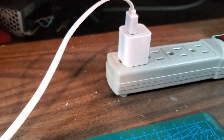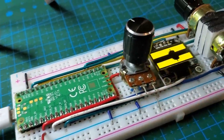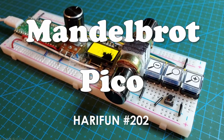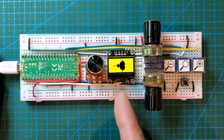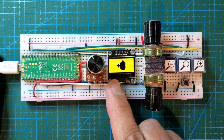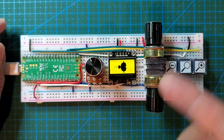I'm excited to share something I've been working on for a couple weeks. It involves the Pi Pico, an OLED screen, and a couple of buttons. As you can see, it draws a Mandelbrot set. If you're not familiar with the Mandelbrot set, it takes a lot of calculation to draw every single pixel, because every single pixel takes a whole bunch of iterations.